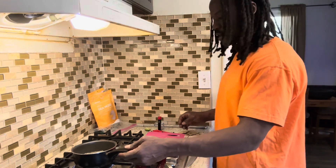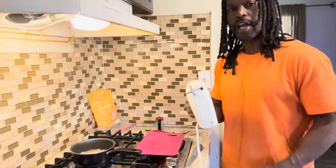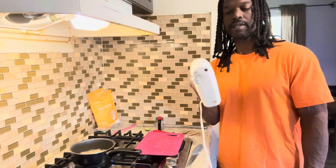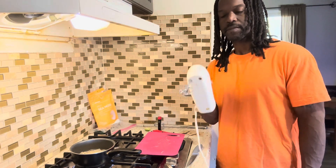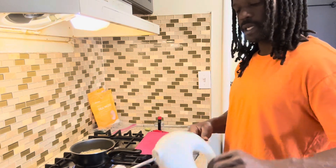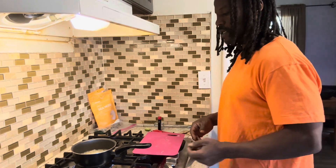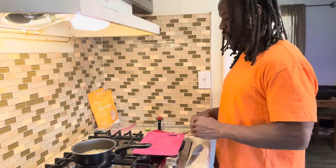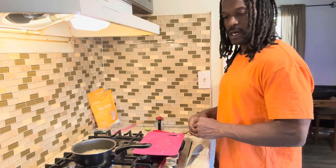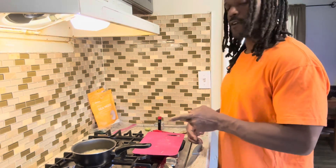Once this starts boiling down and gets the right consistency, I'm gonna let it cool off just a hair and blend it to get the consistency I want. We'll let that boil and simmer and I'll come back to show you what to do after it's boiled and cooled off.